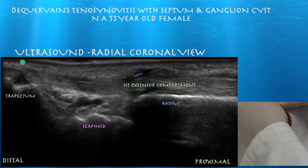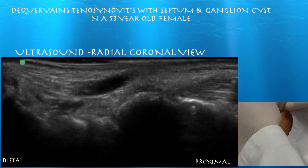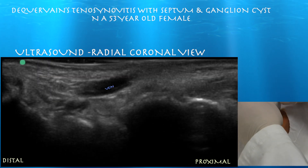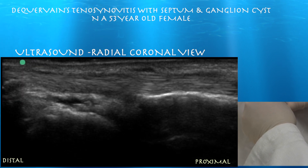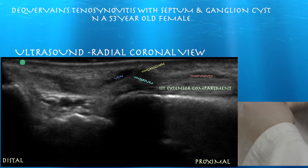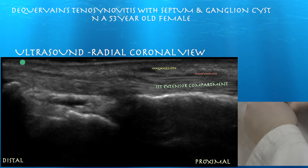Here you can see a vein right over the first extensor compartment. You may mistake it for a ganglion initially, but as you follow it distally you can see that it's a vein. As we toggle along we can make out the ganglion that is separated from the vein — you can see it right over the first extensor compartment. There's also a little bit of tenosynovitis within that first extensor compartment.